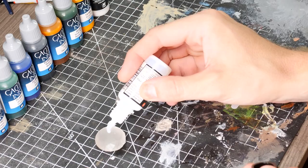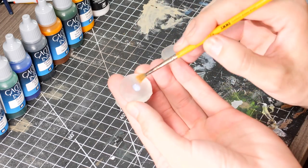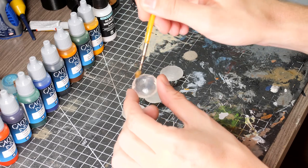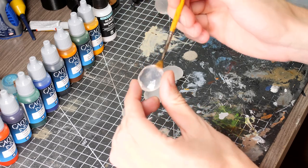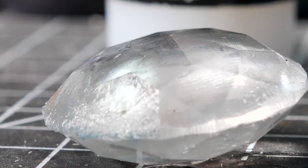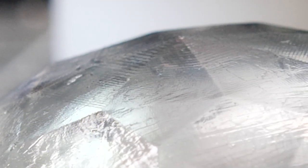Using inks and/or a glaze on these 3D prints is a good idea. The tiny little layer lines might be too small to generally see, but they will refract light and cause these otherwise transparent models to look a little bit cloudy. By doing a layer of glaze or an ink, these tend to sit in those tiny unseen layer lines and smooth them out so the light just comes through nice and crystal.